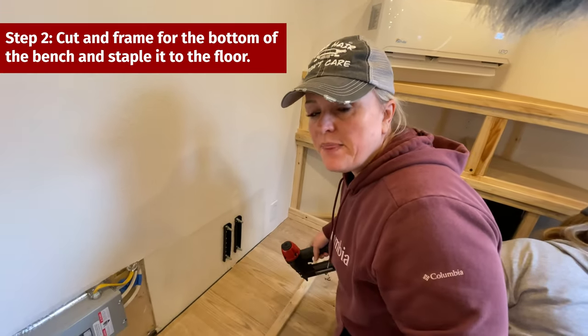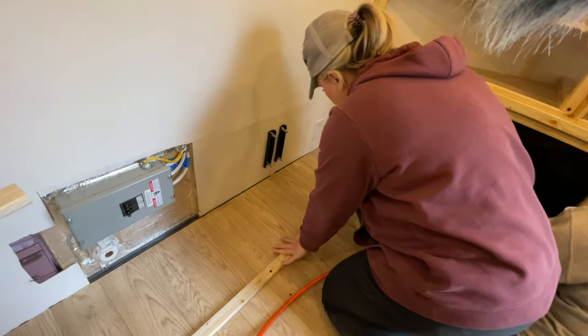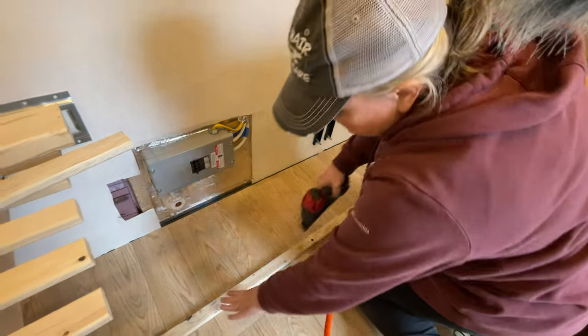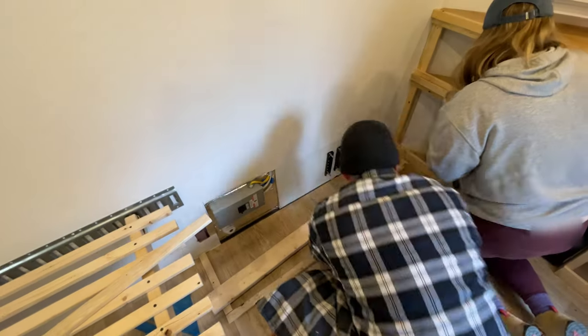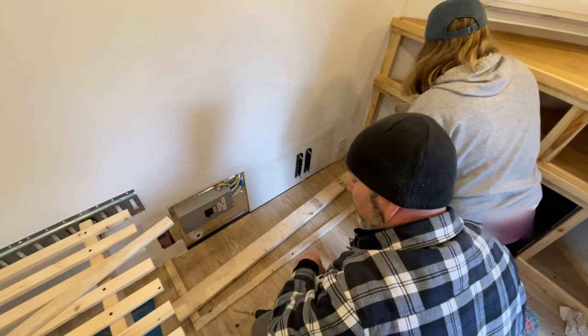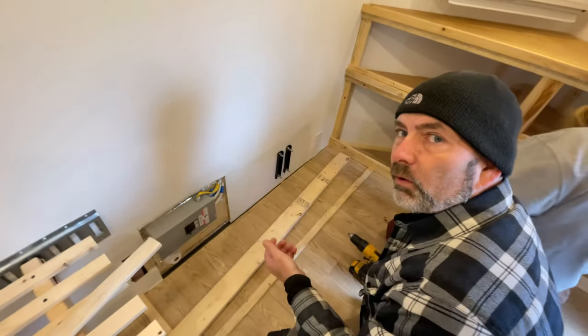The first step is to determine the height and the width, and we have done that. We're going to go with 19 inches height and the width is going to be 15 inches. Now we need to create the base of the bench. We're going to staple the first board for the frame on the bottom of the bench right onto the floor. I'm going to put about four or five screws across to secure it to the floor more securely.